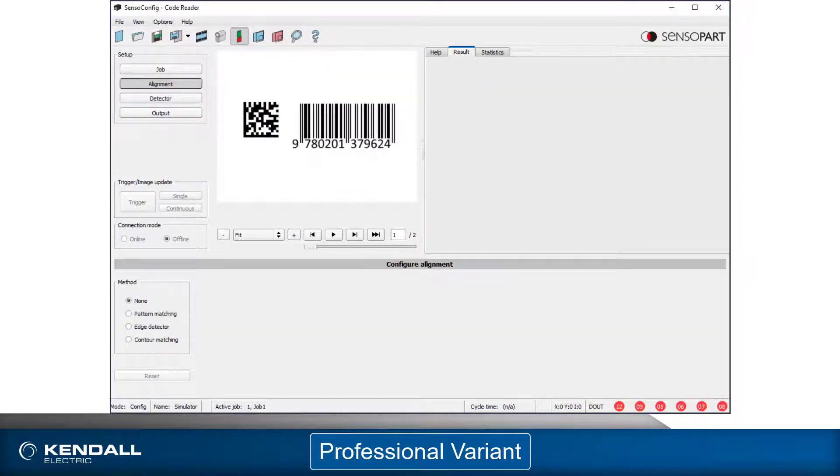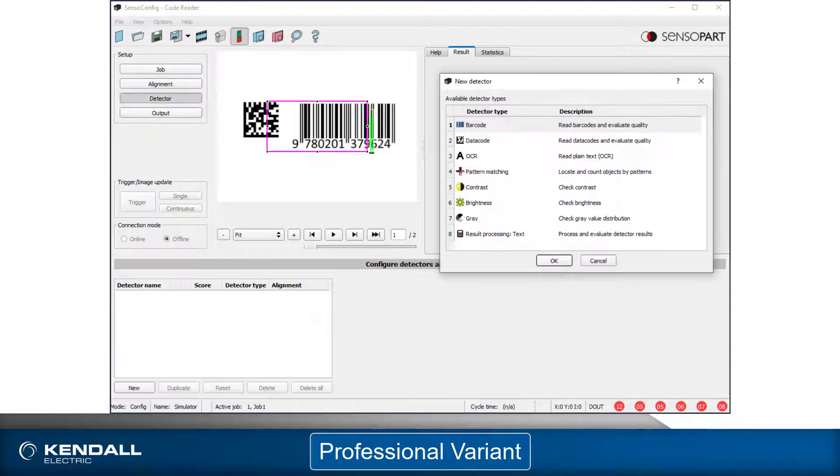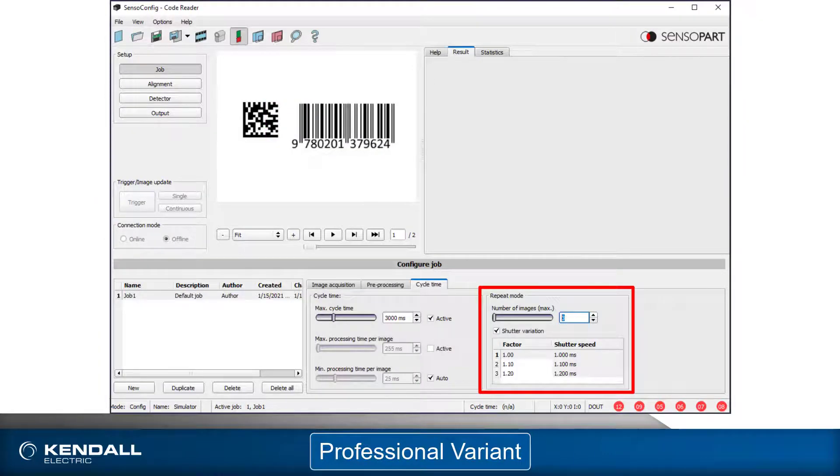This variant is available in all three resolutions. Each detector can read up to 20 codes, and the parameters are expanded to allow reading of poorly lit and degraded codes. These can be set manually or at the click of a button. Codes can also be graded according to recognized standards for print quality. The professional variant offers everything that the advanced variant offers, with the addition of alignment detectors, a pattern match and brightness contrast gray level inspection detectors, the OCR detector, and the shutter variation feature. It, too, is available in all three resolutions.